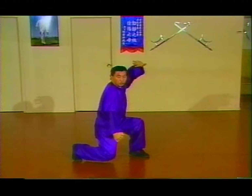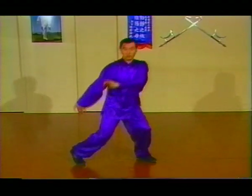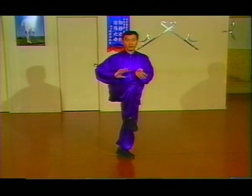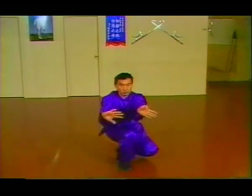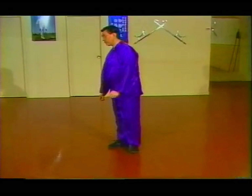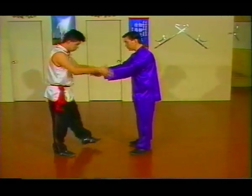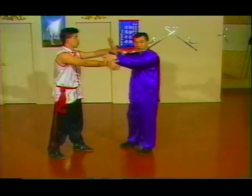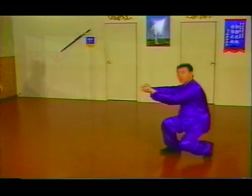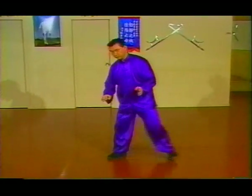Put the hand back this way, preparation — the right foot up, step out, double press palm. Let's say the person grabs my hand, grab away from here, and step forward right here. From here, continuation.